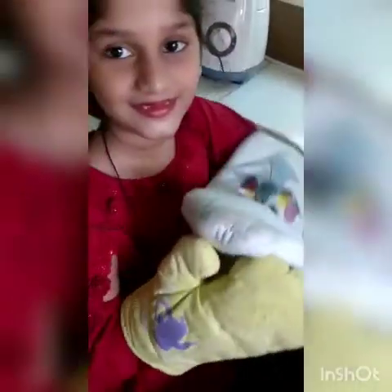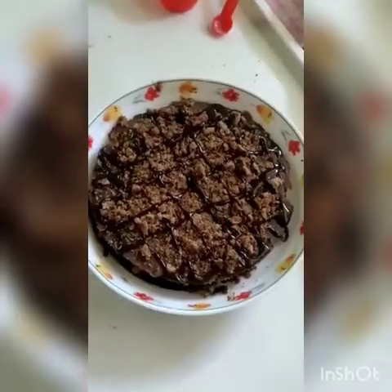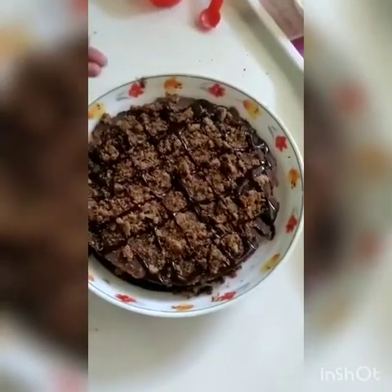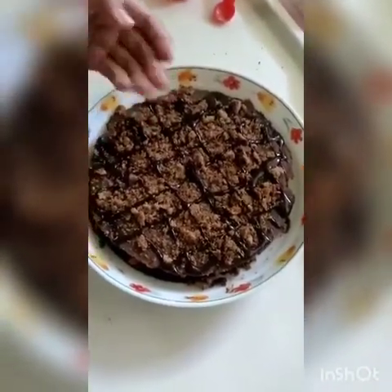Now we check. Wow! My cake is ready. Now we will decorate. My decoration is ready. Done with crushed biscuits and chocolate cheese.